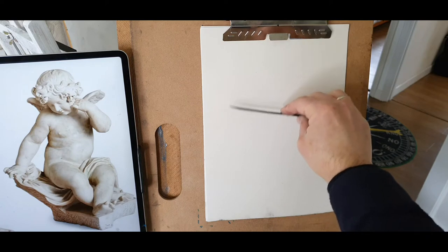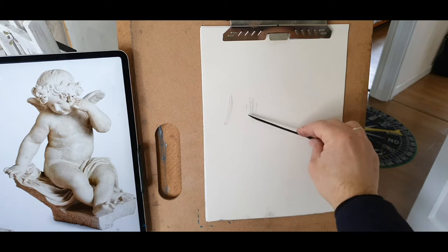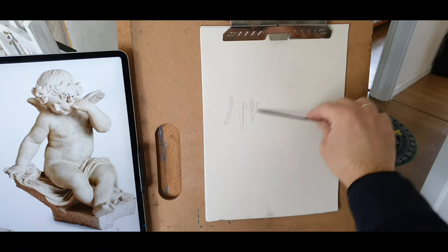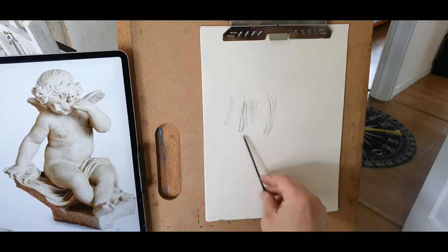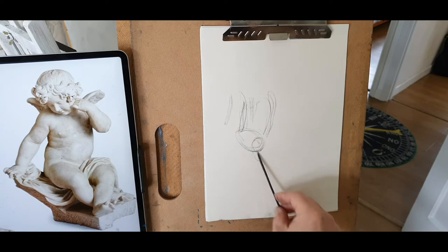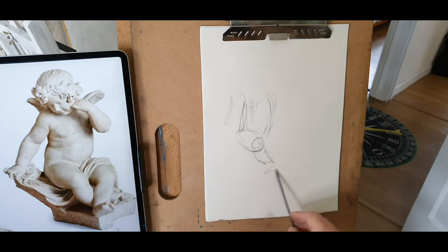Body structure — I should be a little bit more towards the right here. Right there, that's the belly, the roundness of his belly. There you have the thigh, knee cup, shin, his calf. And as I said, that's the most difficult part — how to bring that foot as it is coming towards us.